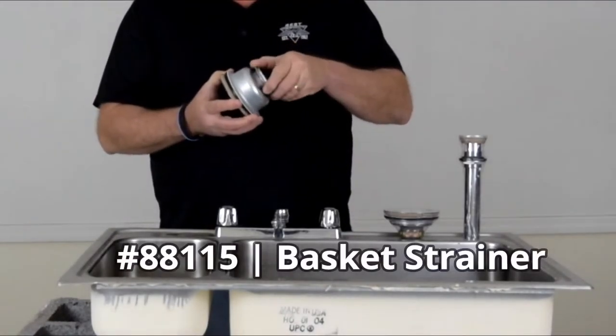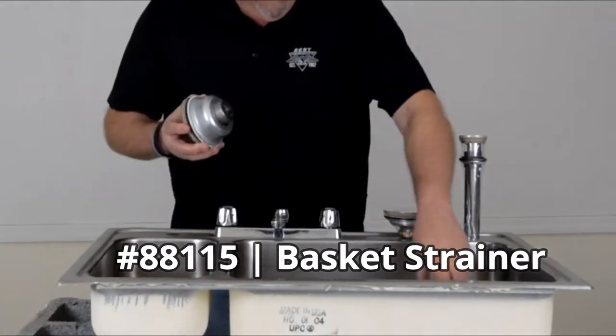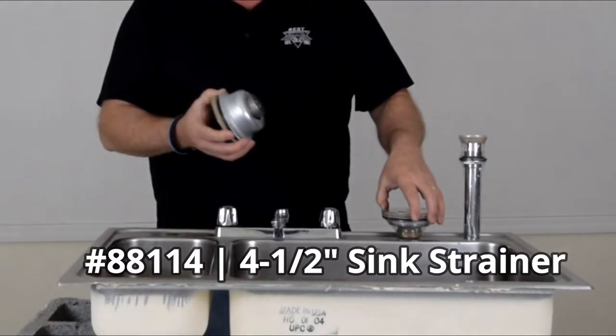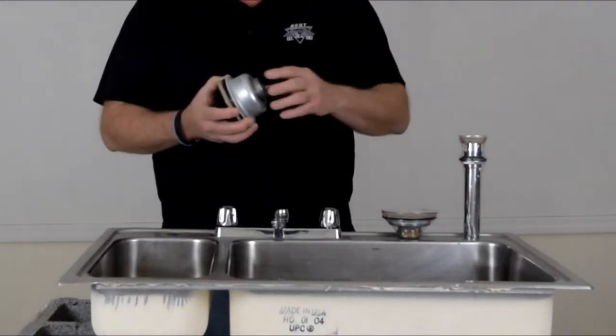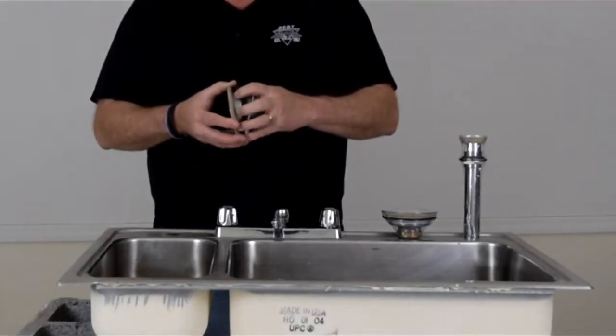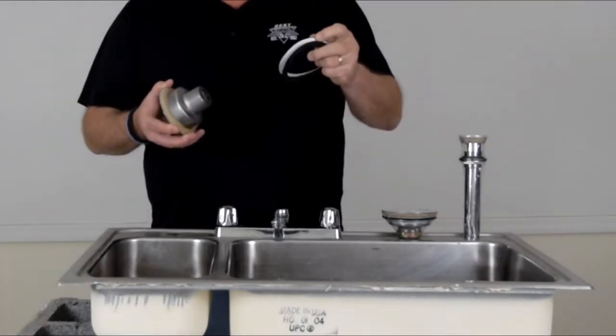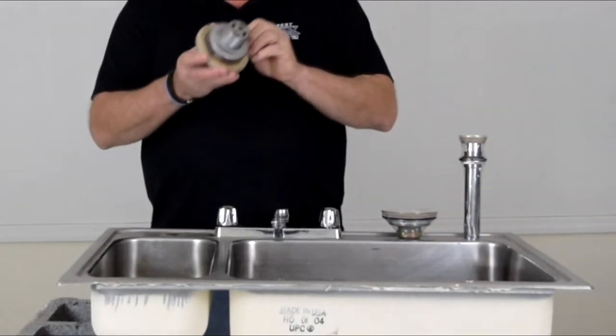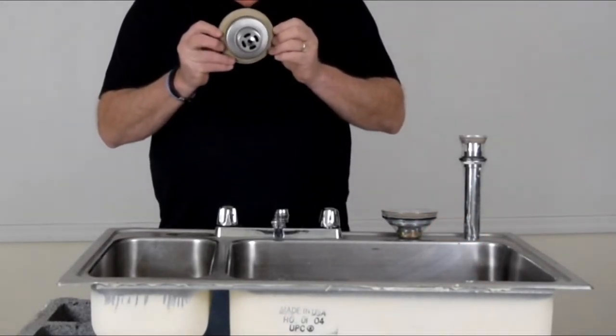This is your deep basket configuration, but they have it with the standard configuration with the four-inch lock nut — it references whatever type of sink you need to use. You've got your spacer, and of course underneath you've got two gaskets — paper, plastic, or rubber. And here's the good part: there's the putty, ready to go.